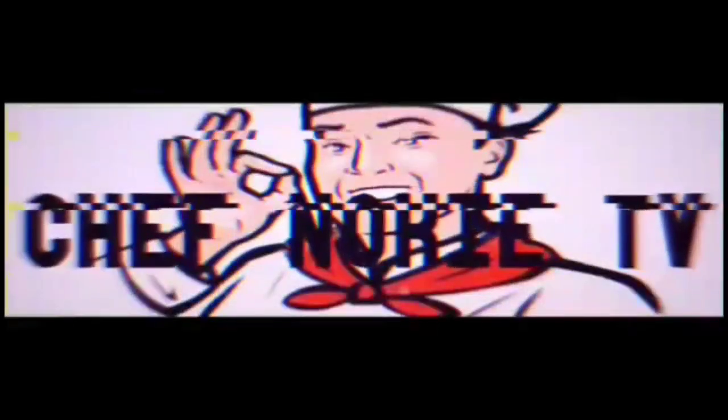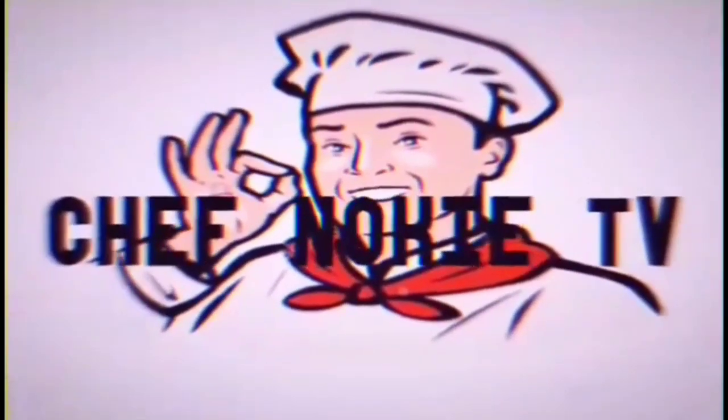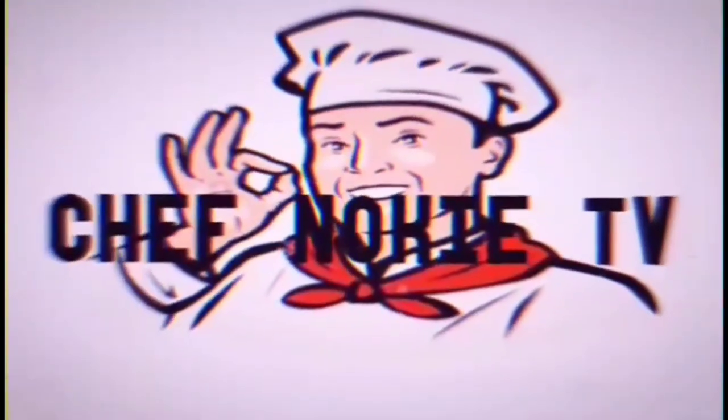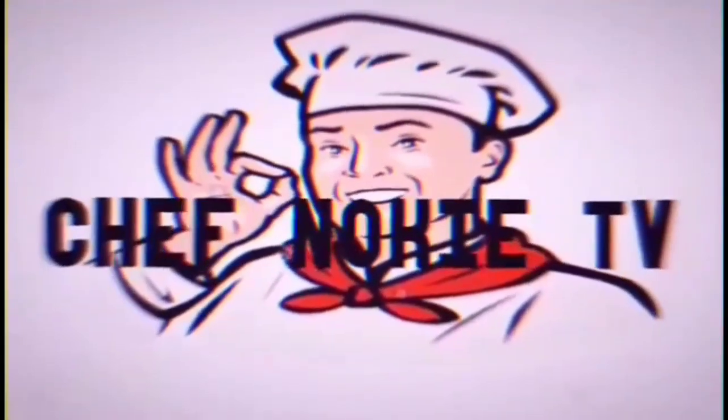Hello everyone, welcome back to my channel. Hello, mga ka-chef. Good morning. Gagawa na naman tayo ng ating menu for today. Ang ating gagawin ngayon, mga ka-chef, ay pusit na chili garlic squid and tau seed black beans.